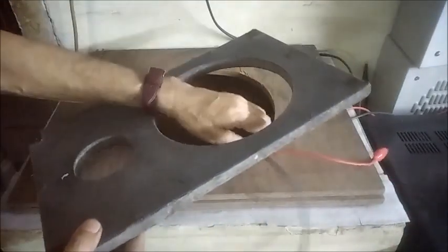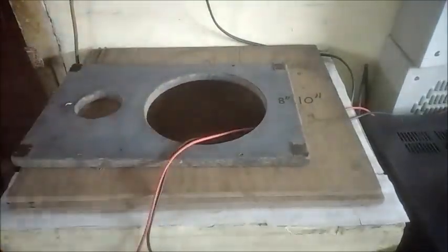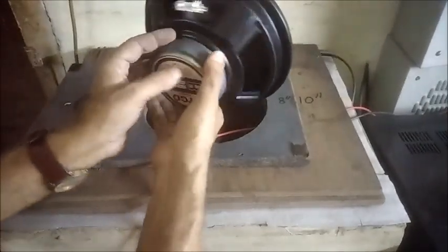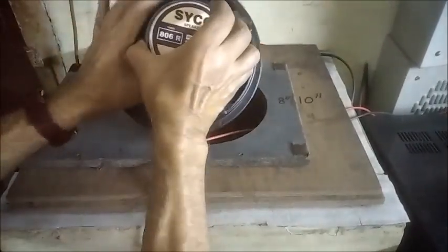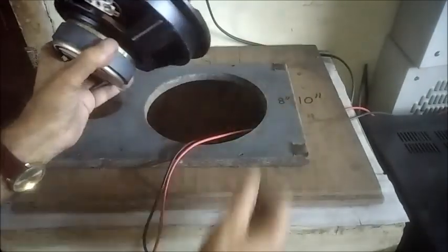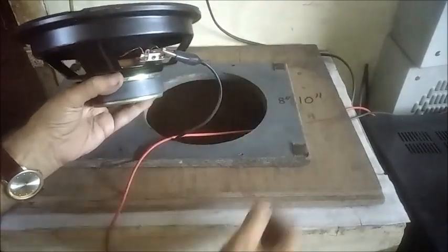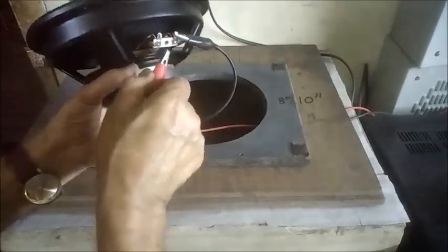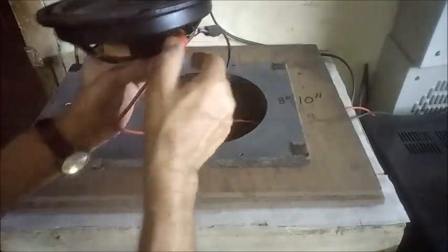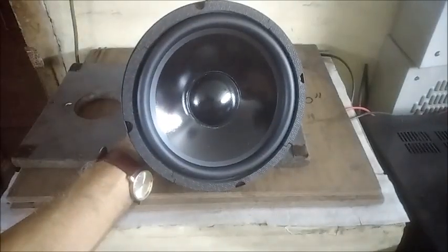Now the 8-inch baffle is placed on the top. This is an 8-inch 60-watt woofer. It is connected and checked in open air with the volume level increased.